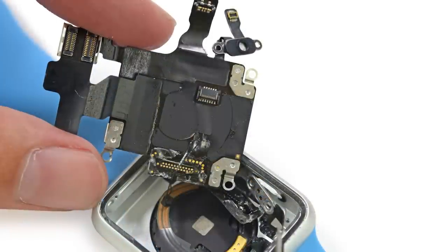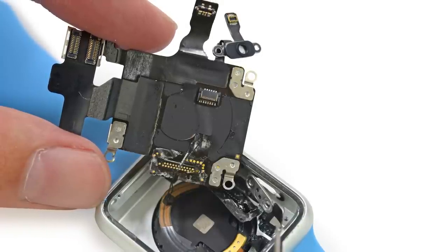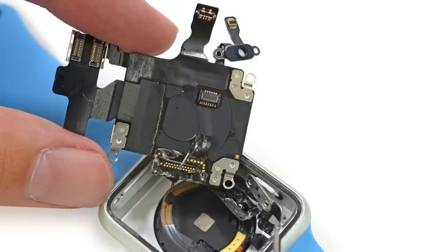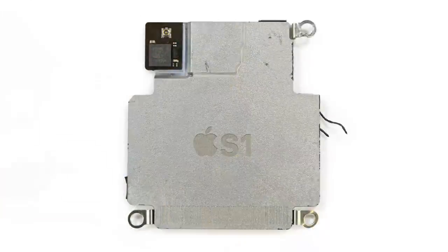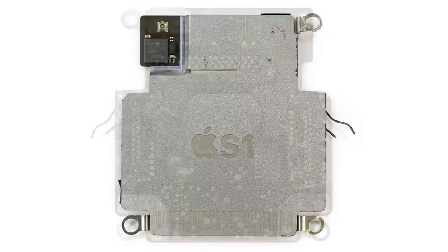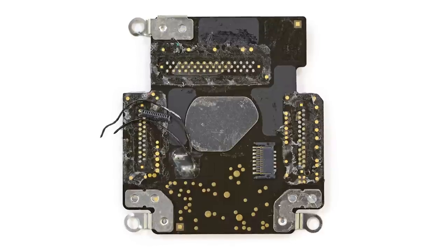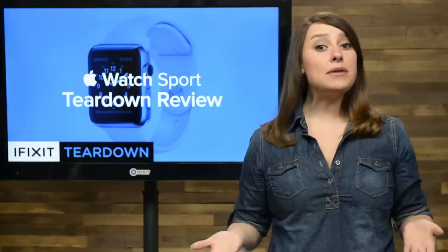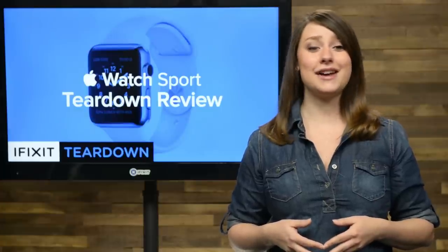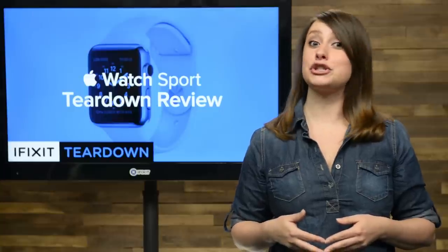Pulling out this mess turns out to be a destructive procedure, as there were some soldered connectors that were ripped out in the process. We were rewarded with the first look at the S1, though this might be as close to the insides of the S1 as we're going to get for the time being — the emblazoned cap isn't a cap at all, but a solid block of plastic resin keeping its guts hidden from us. Despite rumors of an upgradeable product, the difficulty of removing the S1 casts serious doubts on simply swapping out internals, so take that into consideration when purchasing the edition model.